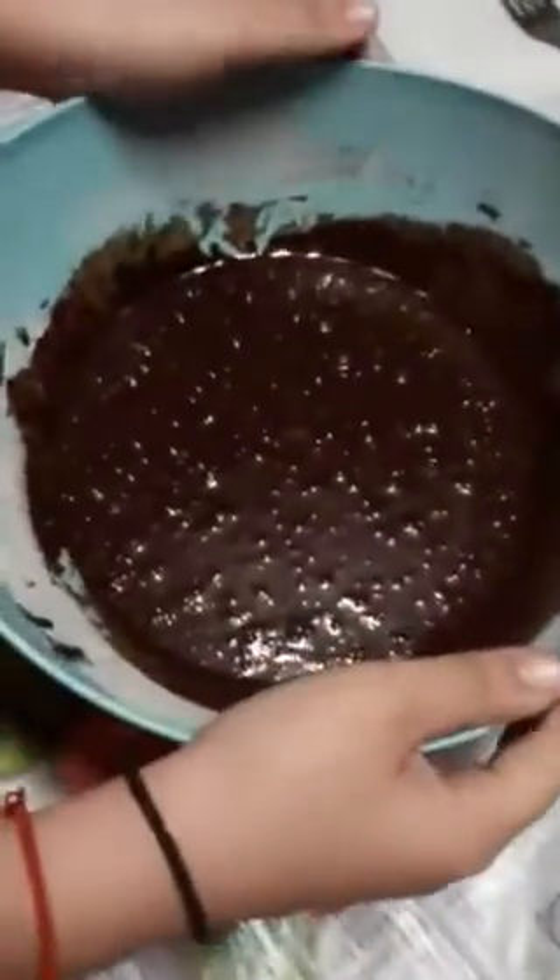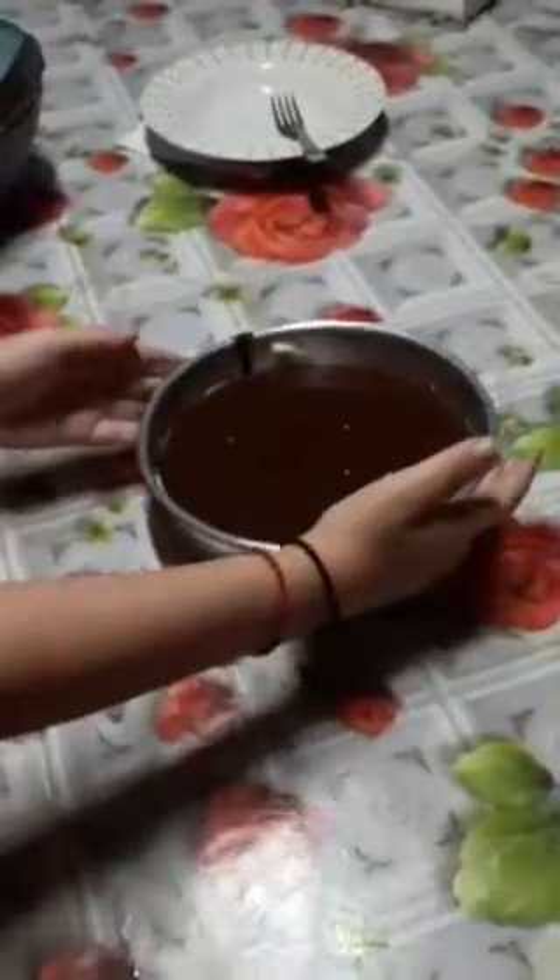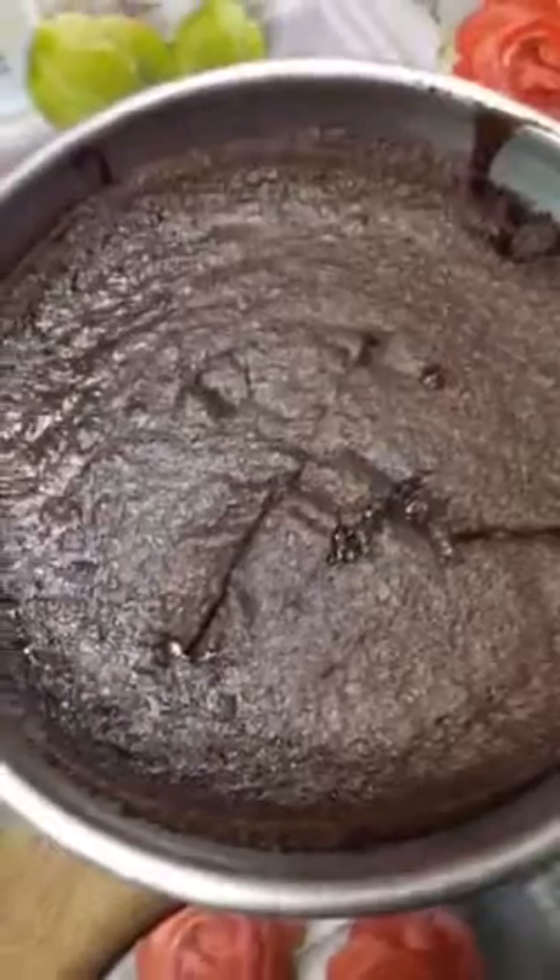Now what we need to do is to put it on the oven. And now we are ready to put it on the oven. The brownie is ready.